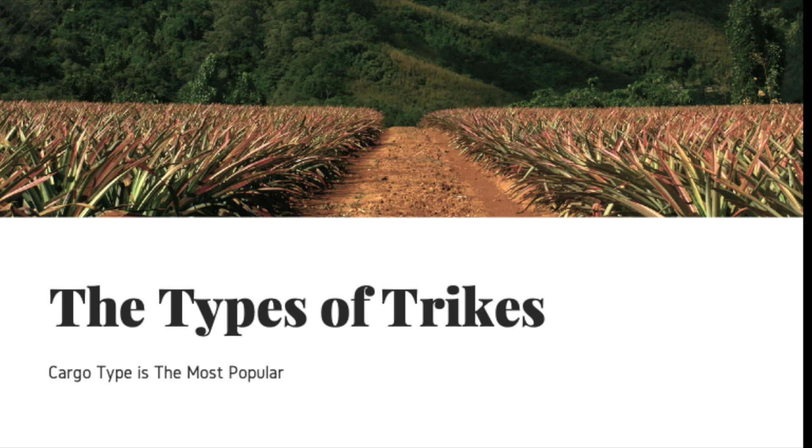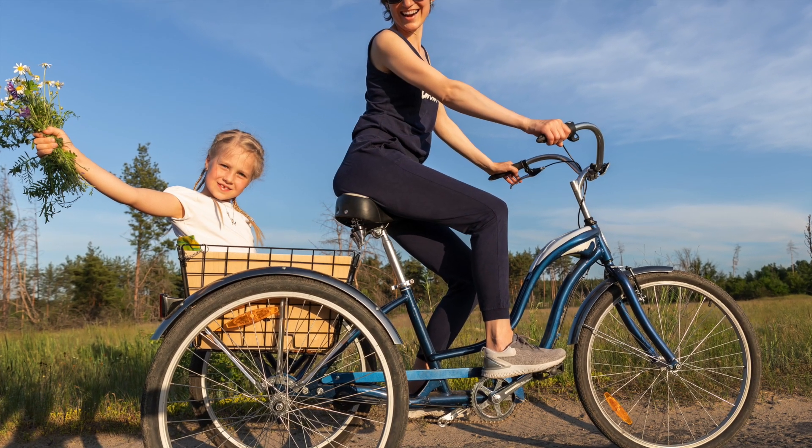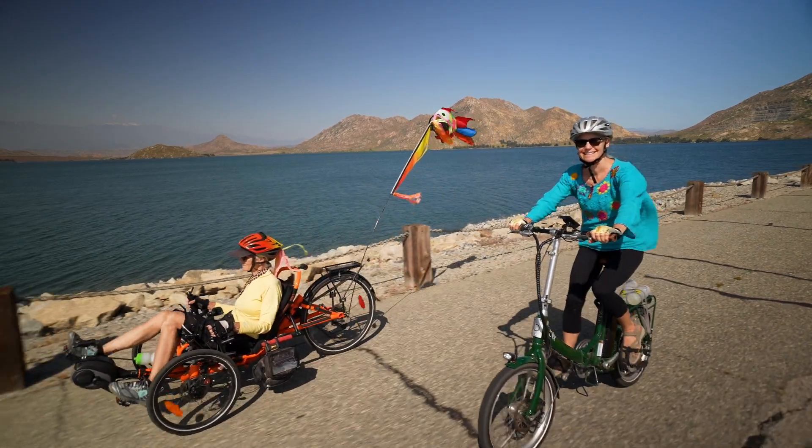There's lots of types to choose from. There's the traditional cargo bike with the basket on the back, or they could have it up front. There's folding if storage is tight where you live. There's recumbent, that's low to the ground and have bucket seats.